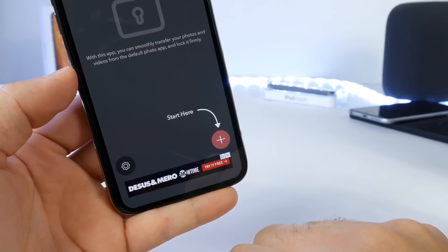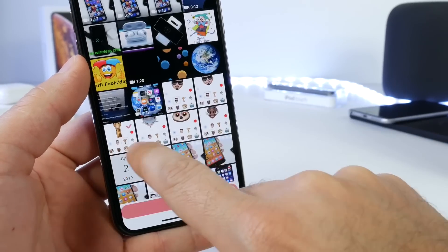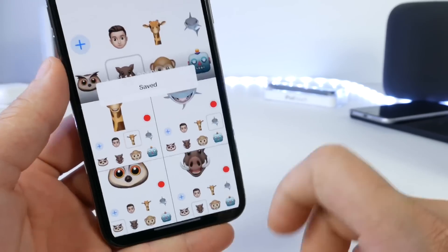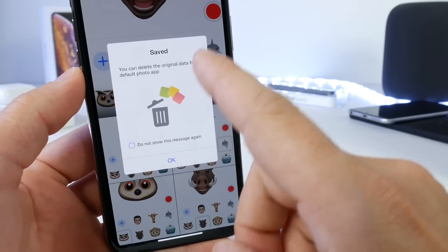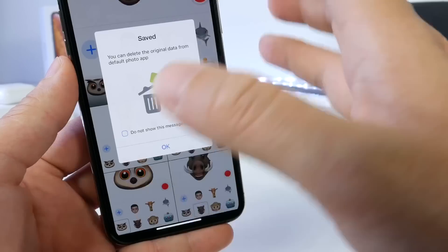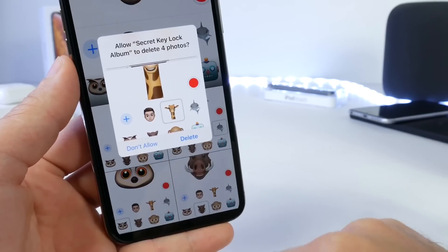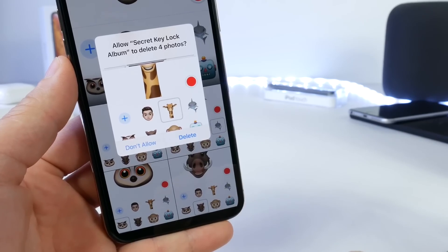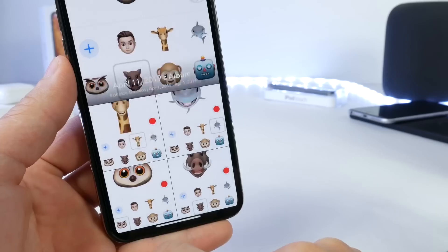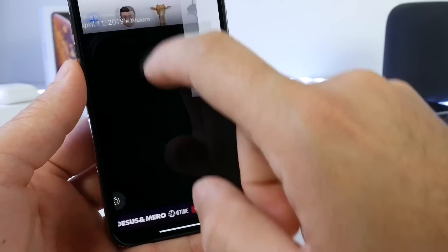You see the plus button here? Just simply tap into there. It'll ask for access to your photos, and then you can select any of the pictures you have. Let's select these four and the emojis right here, and click Save. Once we save them, it will prompt you and tell you that you can delete the actual original photos from the Photos application on your iPhone, so you won't have them on your Photos app — only in this app, and they will be passcode protected. If you click Allow, it will delete them from your iPhone, and you'll have access to them only within this application.